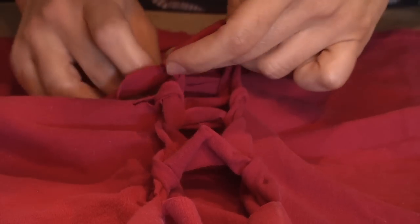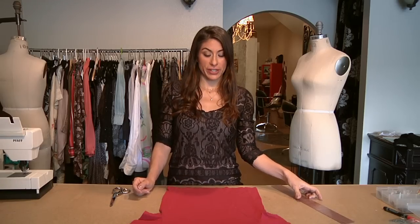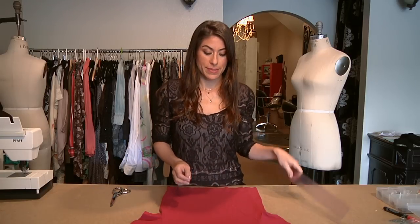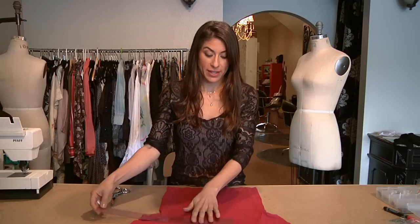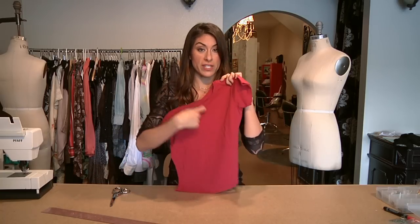Hi, I'm Carla Rivera, founder of Kiana Rivera, and I'm here to show you how to cut slit back shirts. The first step into cutting a slit back shirt is to figure out where you want your design. Right now I'm going to create the slits on the back as opposed to the side of the garment or the front of the garment.